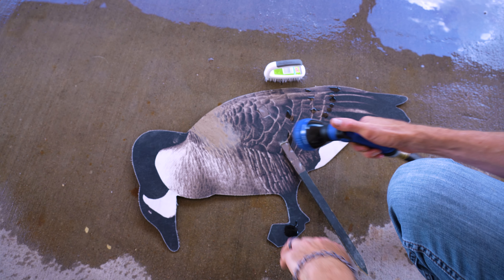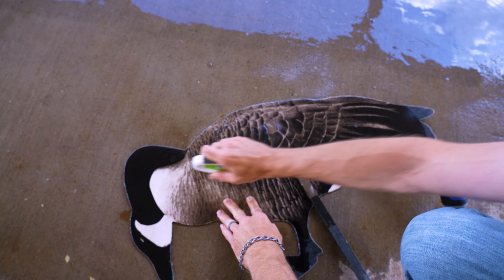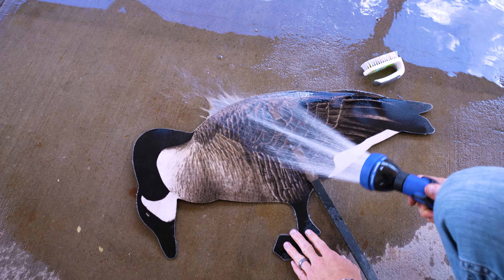The brushes work very well and are often necessary when cleaning the non-reflective fabric covered silhouettes such as the Eclipse series and the pro series decoys. Working the brush in small circular motions to attack the dirt from all angles works best.